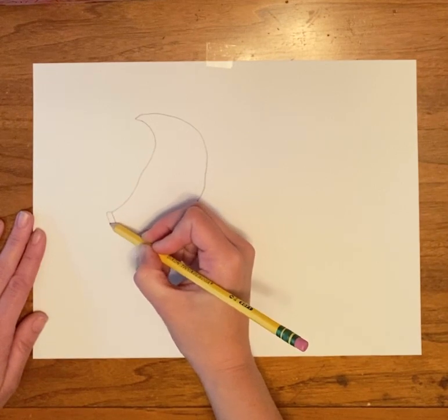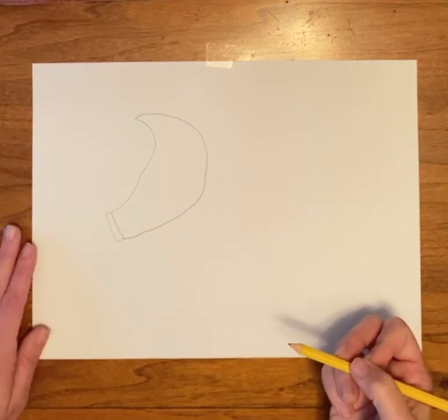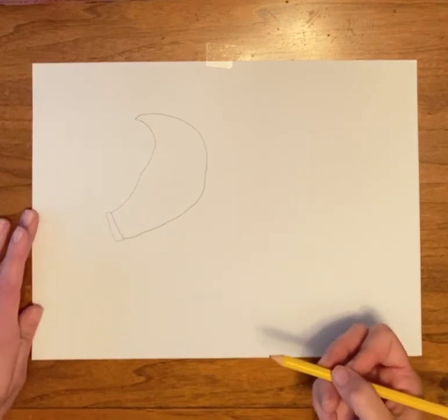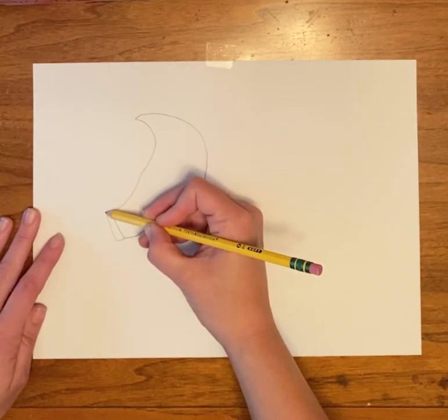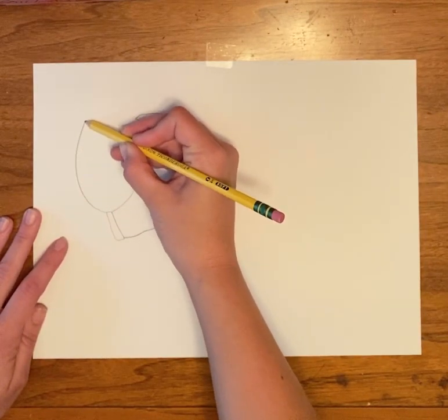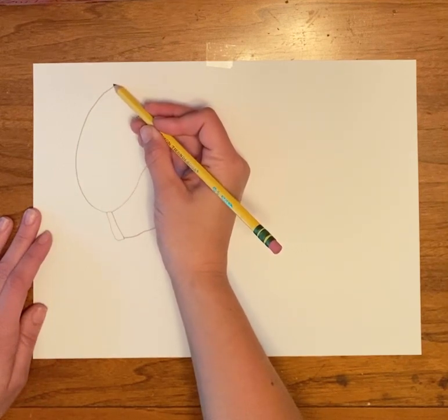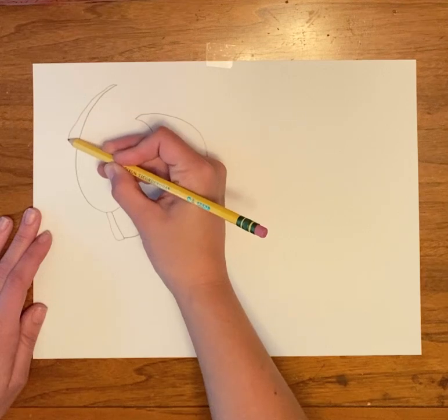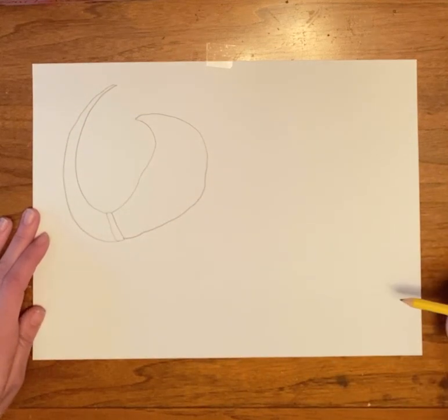We're going to add a small little rectangle right here. And then we're going to come from here and go up over what we just drew and come back down to meet that line.